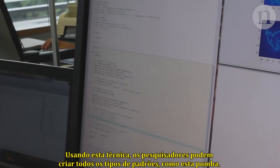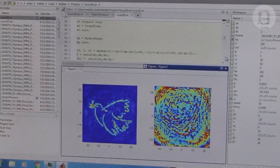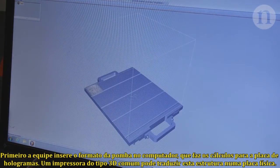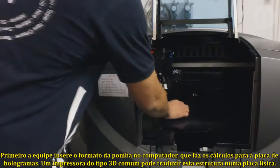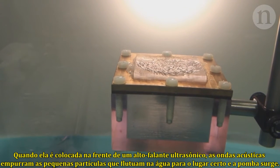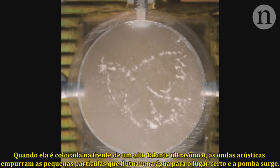Using this technique, researchers can create all kinds of patterns, like this dove. First, the team plugs the dove design into a computer, which works out the structure of the hologram plate. A standard 3D printer can then turn this digital structure into the physical plate. When this is placed in front of an ultrasonic speaker, the acoustic waves push small particles floating in the water into place, revealing the dove.